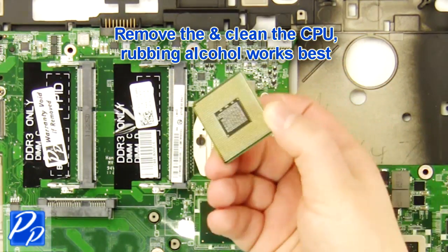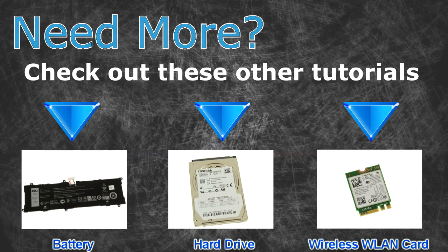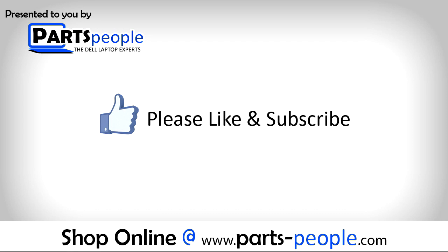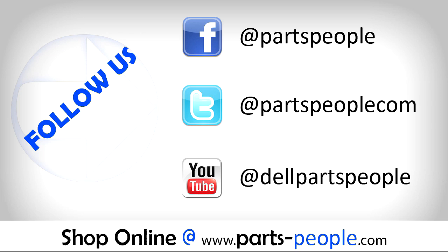Rubbing alcohol works the best. Need more? Check out these other tutorials. For batteries, click here. For hard drives, click here. For wireless cards, click here. Thanks for watching. If you enjoyed this tutorial, give this video a like and subscribe to our YouTube channel. Check the video description below for links to written tutorials and replacement parts.